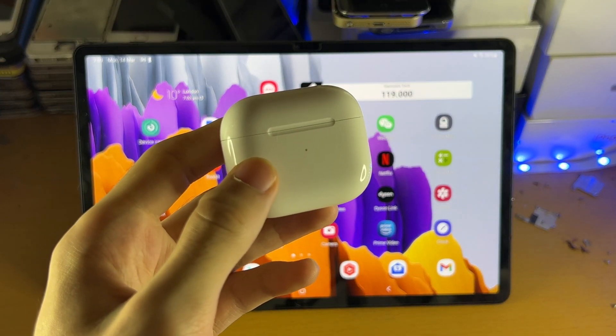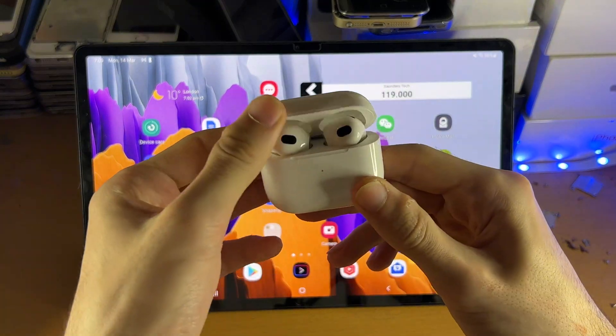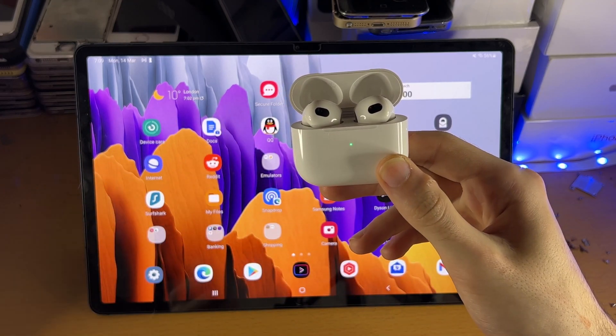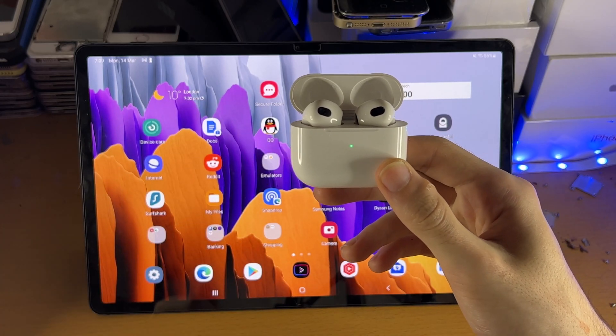Welcome everyone. I would like to show you how to connect any model of AirPods to your Samsung Galaxy Tab S8 series. So for this tutorial, I'll be connecting my AirPods 3rd generation, but any generation of AirPods will work, and also any generation of AirPods Pro will also work with this guide.